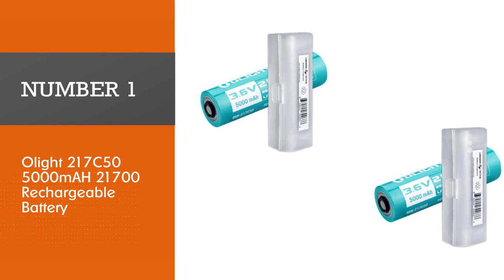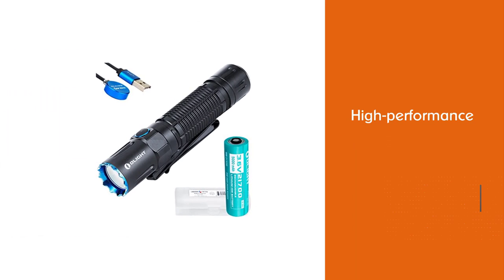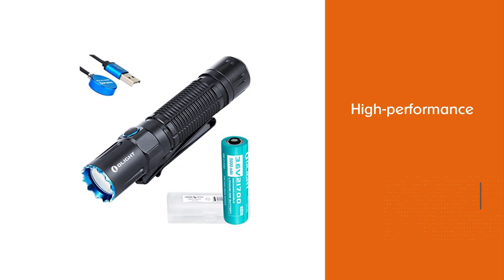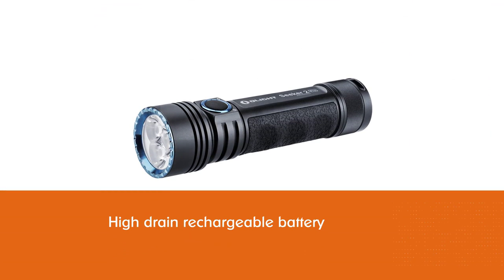Olight 217C50 5000mAh 21700 Rechargeable Battery. The Olight 217C50 is designed only for Olight Seeker 2, Seeker 2 Pro, Warrior X Pro, and M2R Pro flashlights.